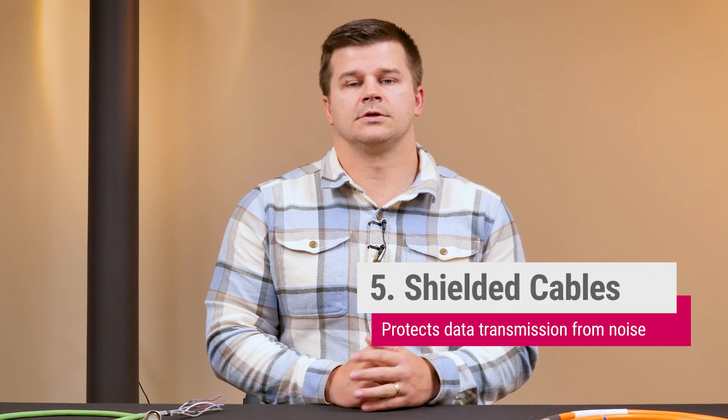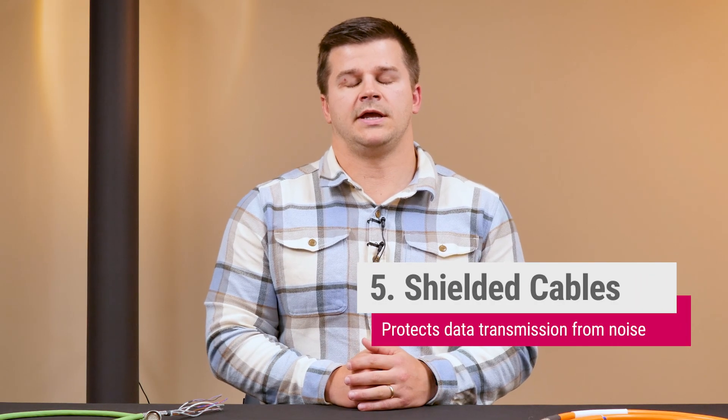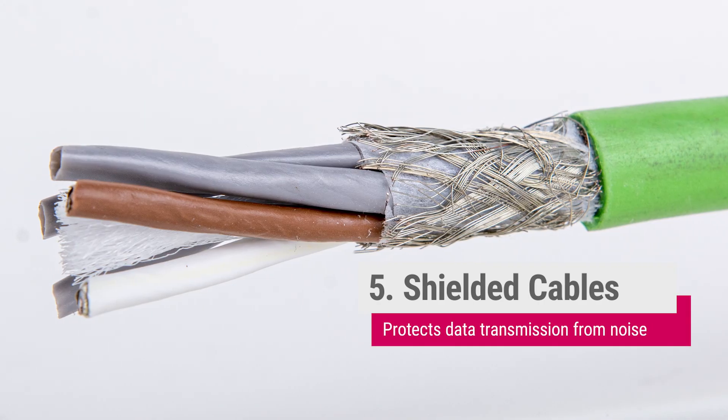For sensitive control signals, shielded cabling should be used to mitigate EMI issues. This is especially important for encoder feedback cables.